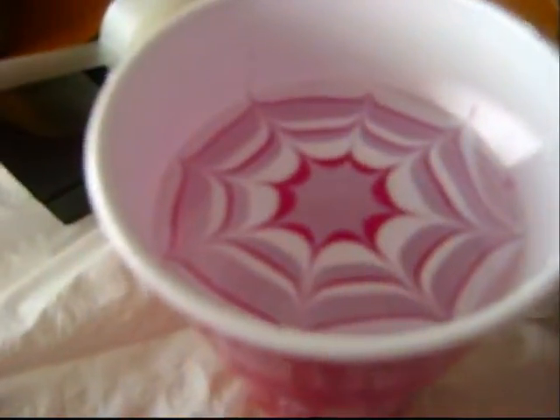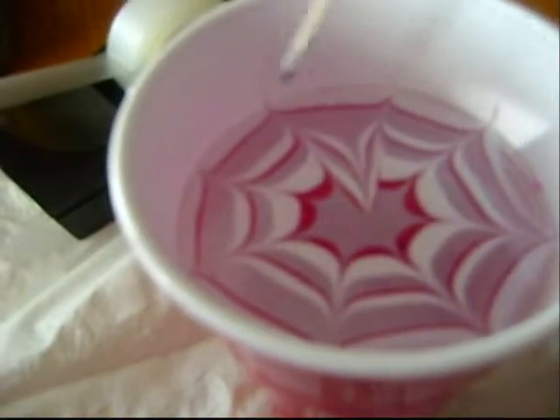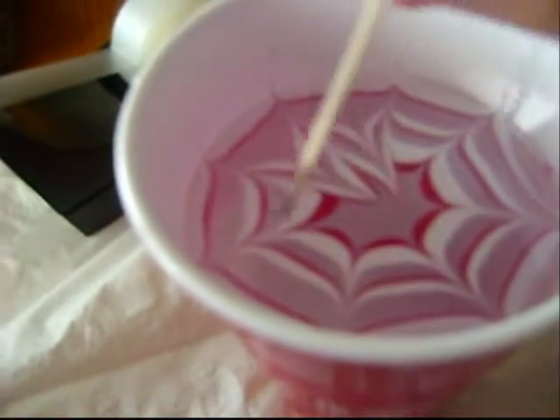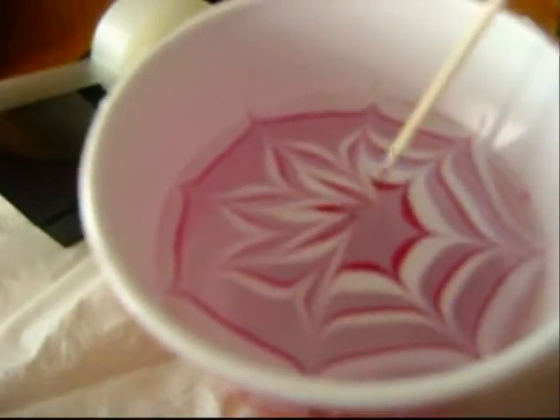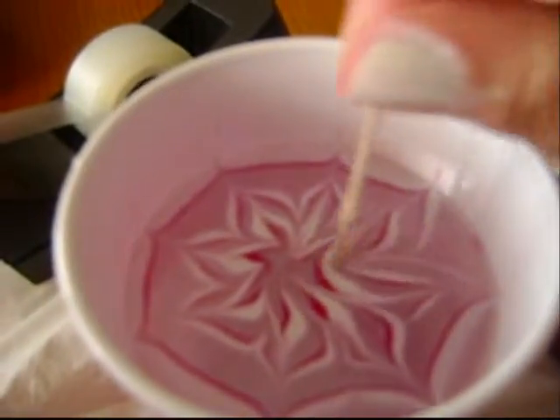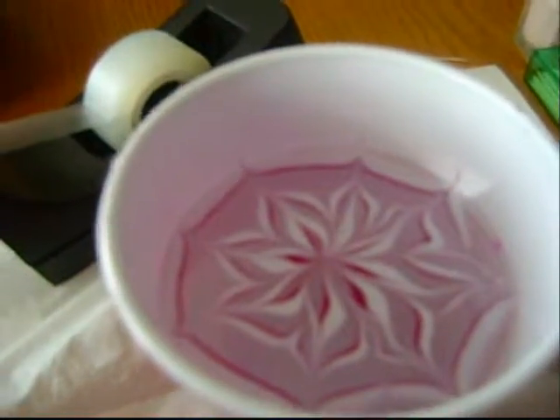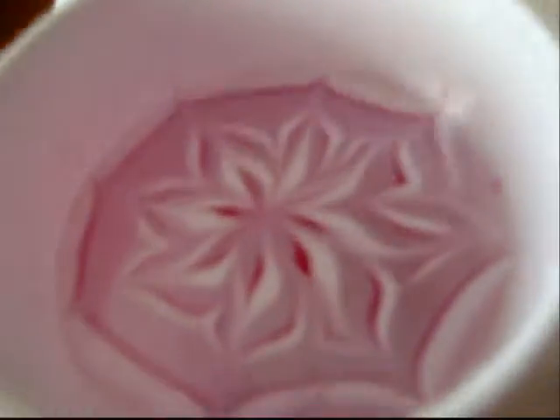See how pretty that is? I don't know if the quality is very good, but it will turn out in the pictures I'm going to show. I just kind of made myself a little flower there.